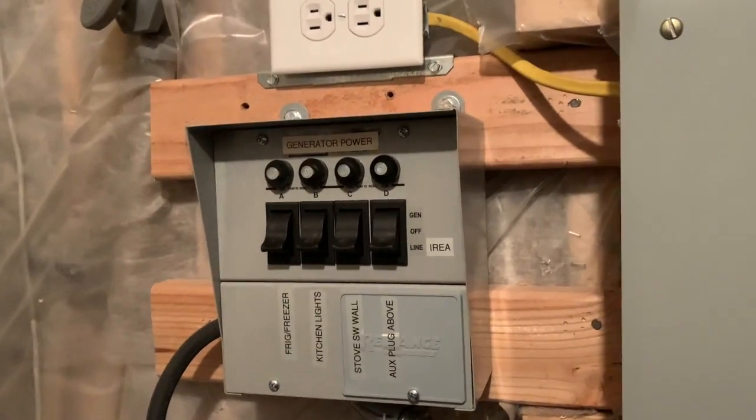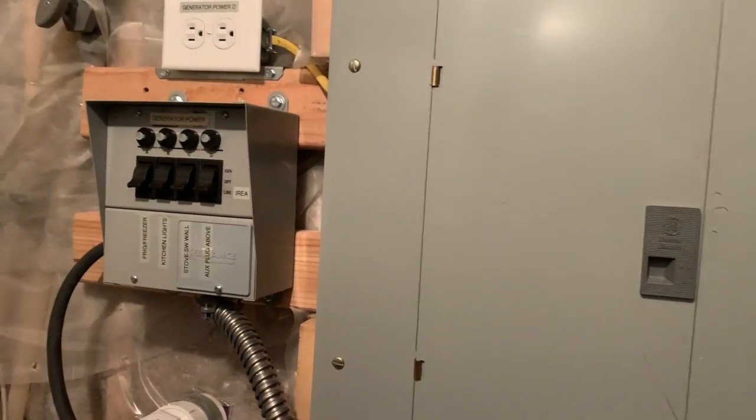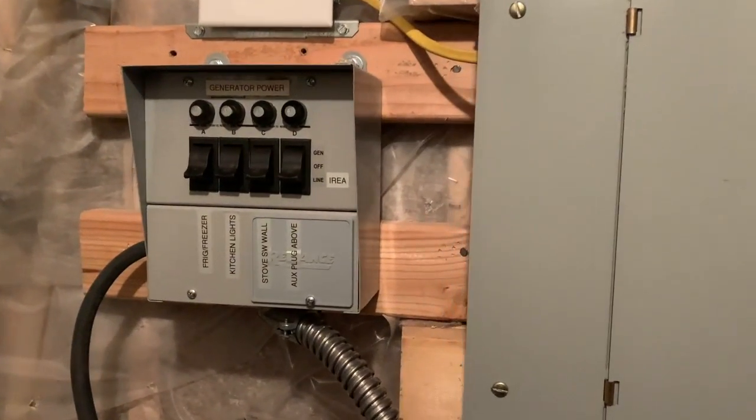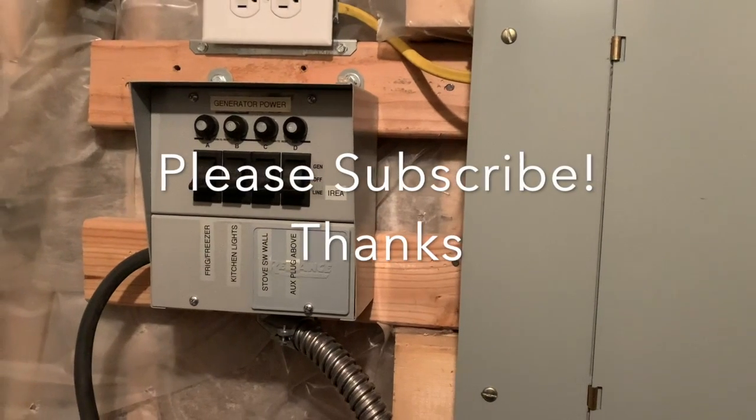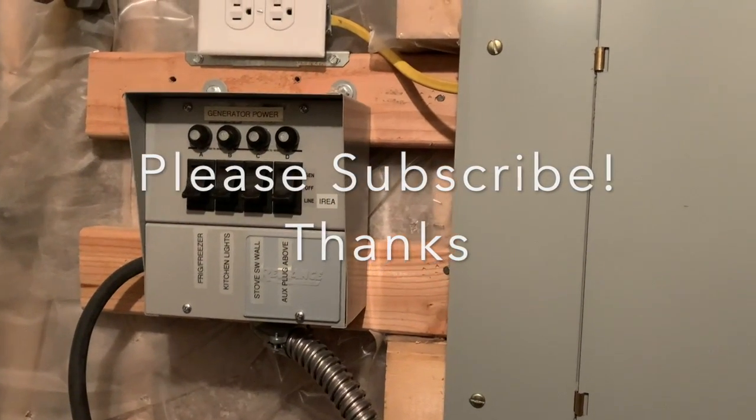If you have any questions, leave them in the comment section. Please subscribe — I have a ton of other videos on different stuff including solar and hot rod builds like I mentioned earlier. Hit the like button. That's all for now. Have a great day, thanks.